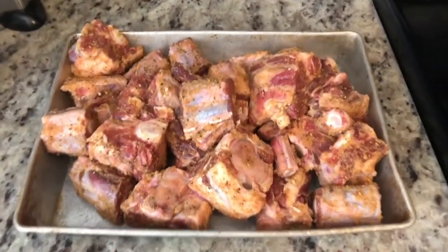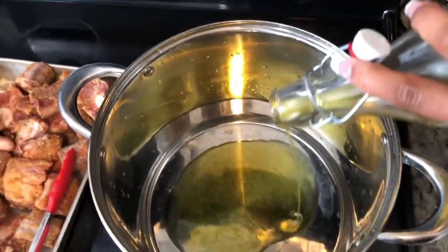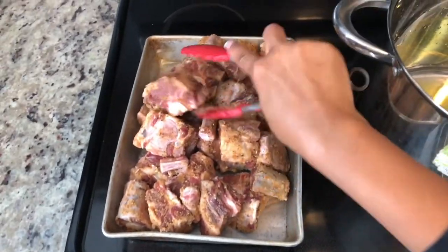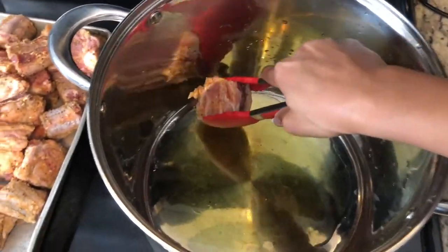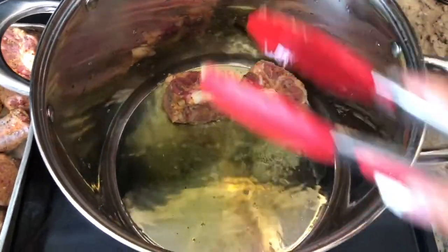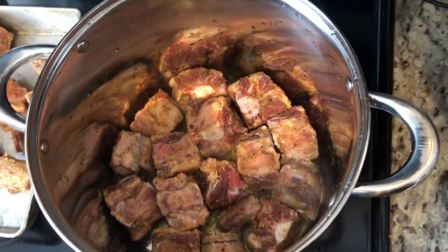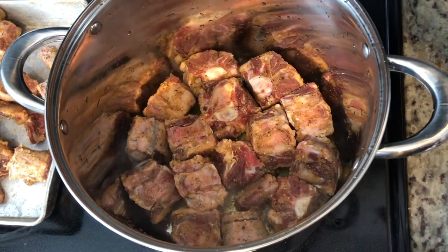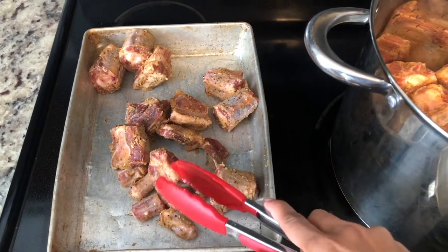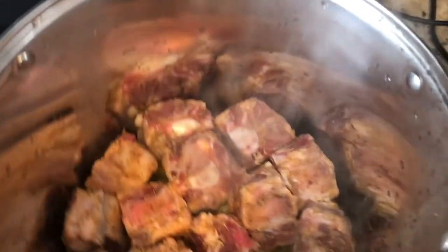Now I'm gonna go ahead and pour in some olive oil — might as well finish the last little bit. I'm gonna try to get some of the bigger ones in first and just let them sear. I added in as much as I could — letting them get crispy and golden on both sides. Once those are done I'll add the browning, green onion, and thyme.